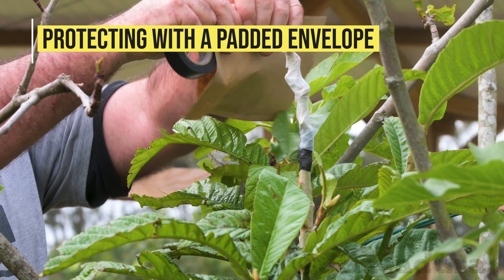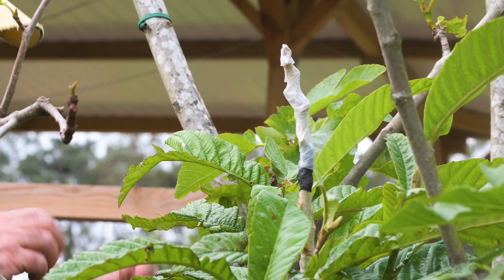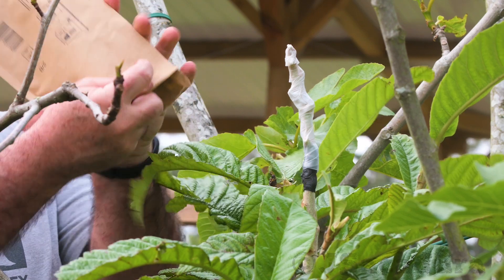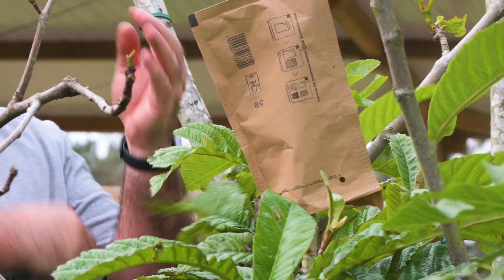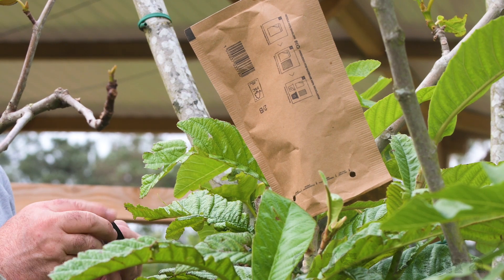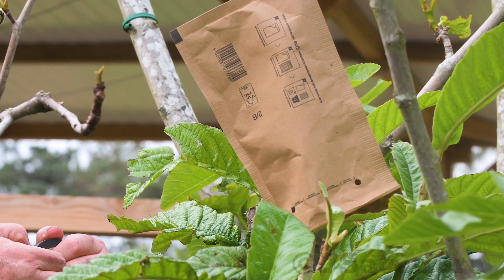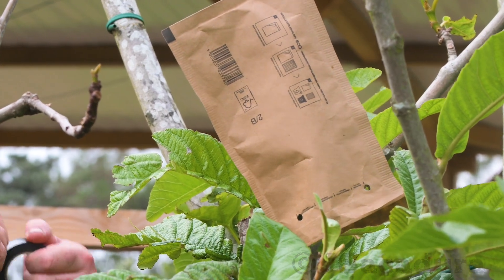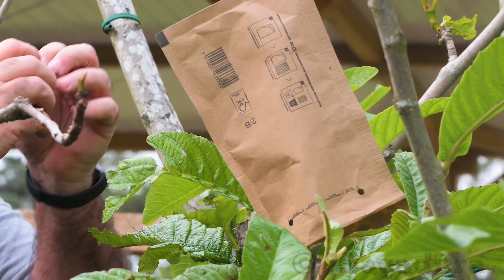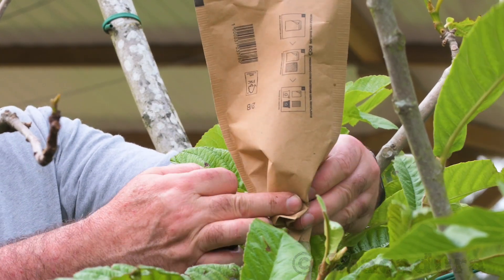When grafting in late spring or early summer, using a padded envelope is one of the best options to protect the graft from sun and dehydration. Since the inside of the envelope has a plastic lining, it works as a mini greenhouse, keeping the graft protected. A film is not needed if other types of protection are used.